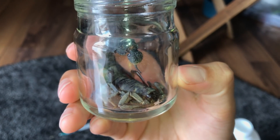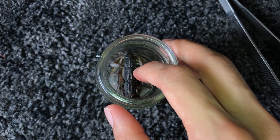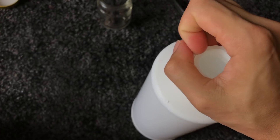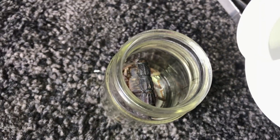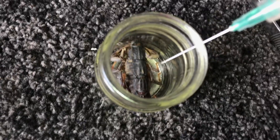I'll push the stinger down a little bit — that looks good! The stinger is a little bit crooked to the side, but I can actually position it straight. There we go, something like that. Now I'm going to pour in the alcohol. I still have some in the syringe, so let's syringe that down first.